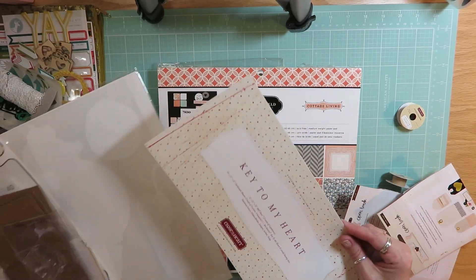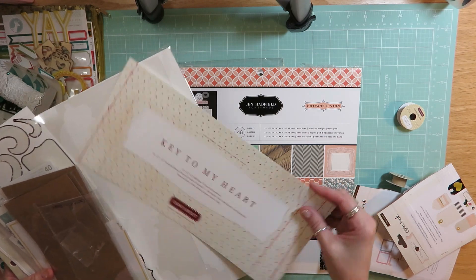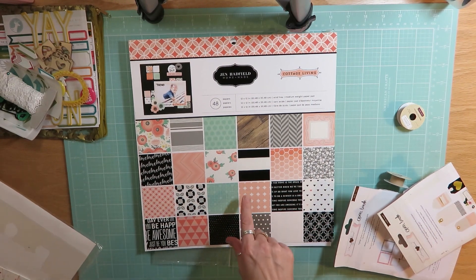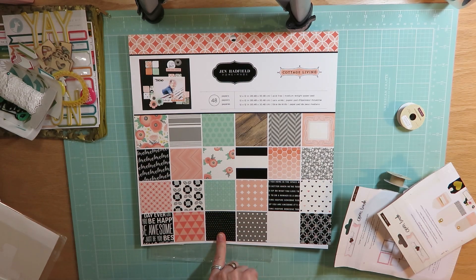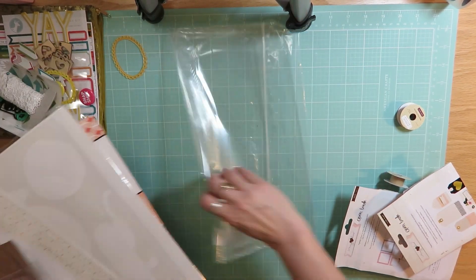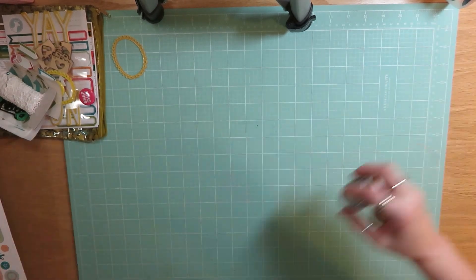I cut into every sheet of paper from the Close to My Heart Key to My Heart collection that I added in, and cut into every single piece of paper from the American Crafts Jen Hadfield Homemade — or Cottage Living — collection. So I got tons and tons used from this. That's all the empties; let me move those aside.